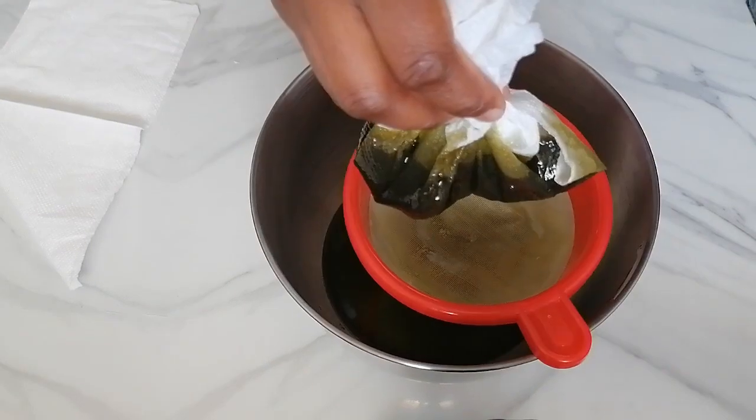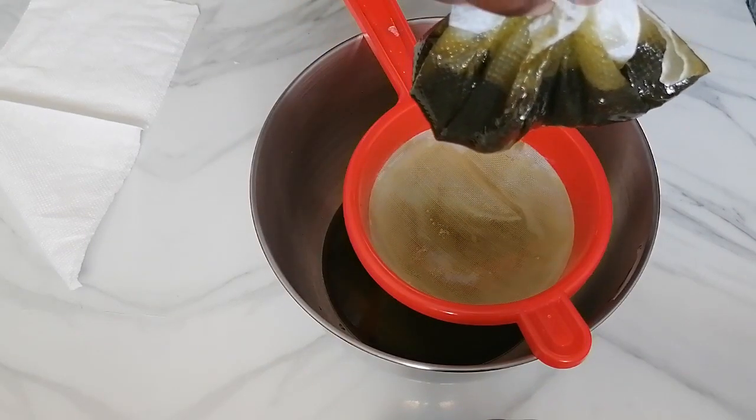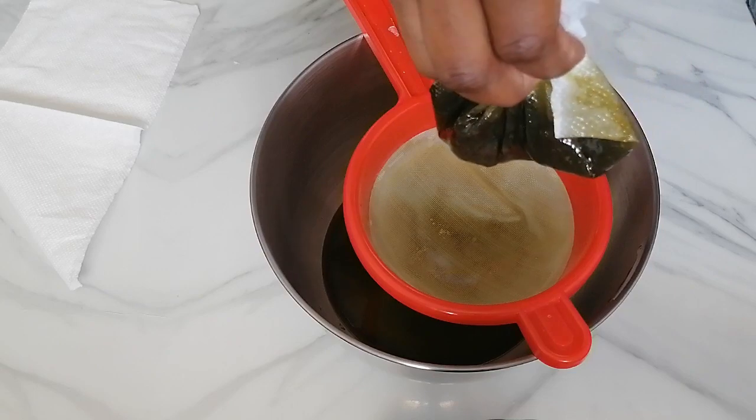At this point, I changed the filter paper to get everything filtered because I realized that it was dripping very slowly. So this made it a bit faster.